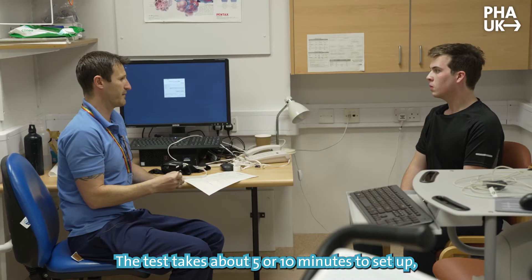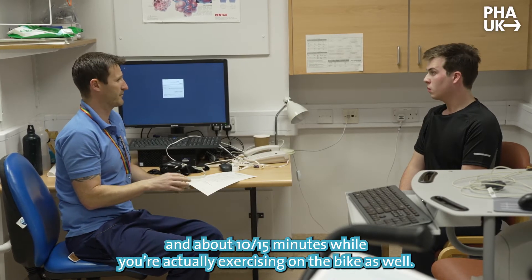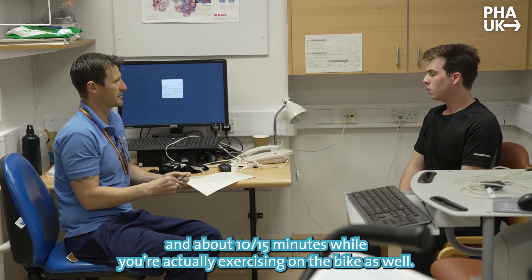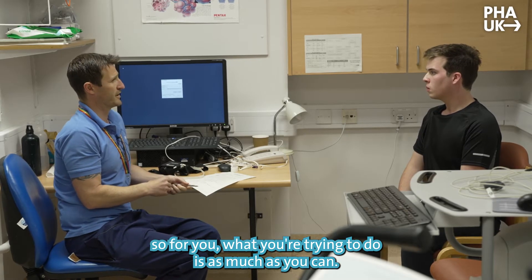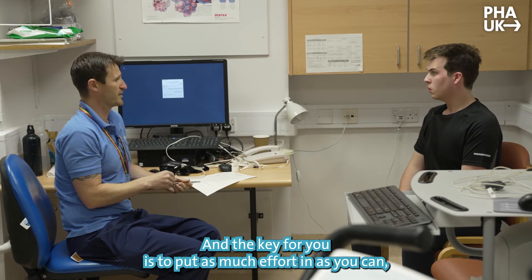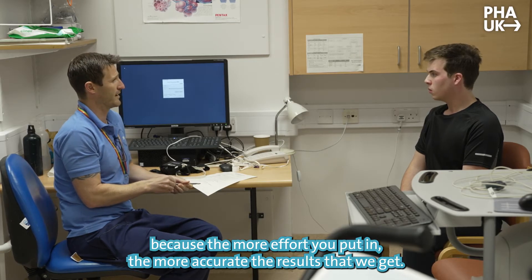The test takes about five or ten minutes to set up and about 10 to 15 minutes while you're actually exercising on the bike. It is a maximal test, so you want to try and do as much as you can. The key is to put as much effort in as possible, because the more effort you put in, the more accurate the results we get.